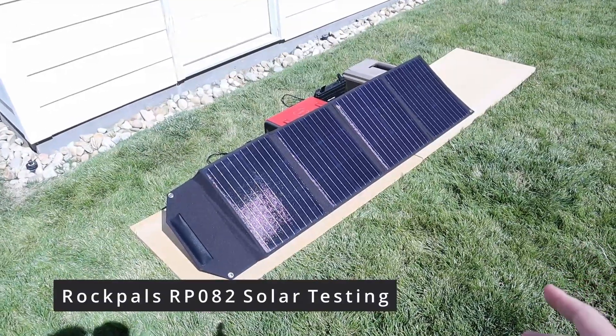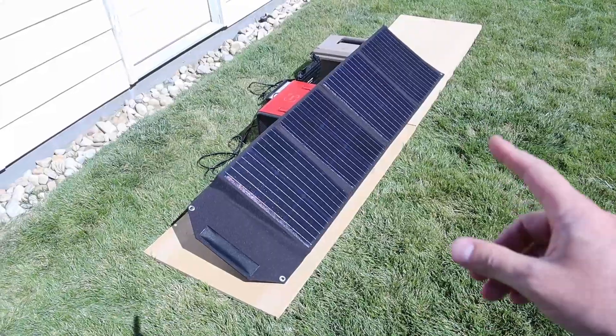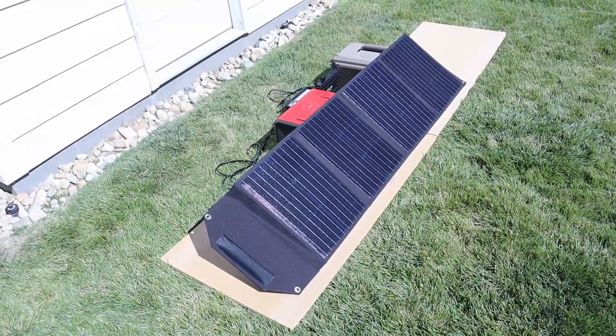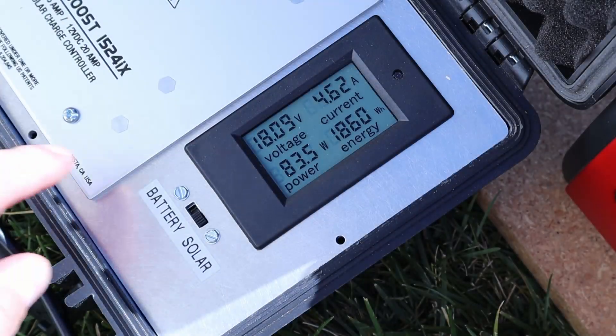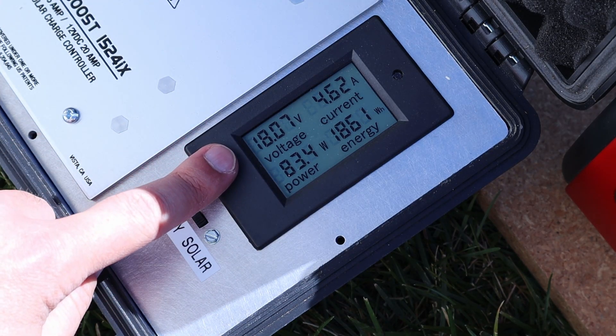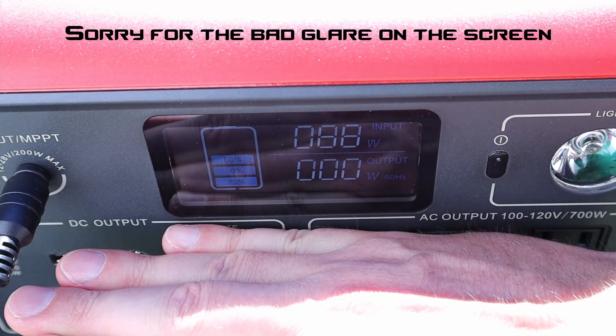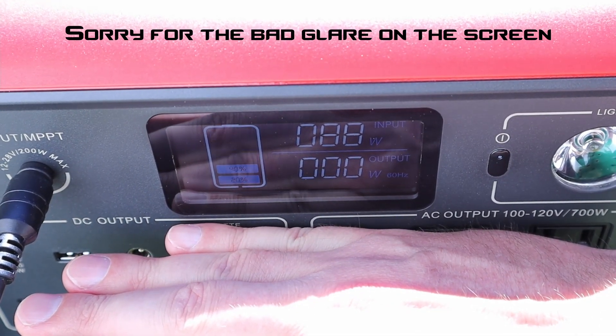The last panel I want to test against the X-Star 100 is the RockPals RP082, a 100 watt folding solar panel. On the battery we're seeing around 83.5 watts input, sitting around 18 volts and 4.6 amps. On the EB70, we're getting 88 watts input.